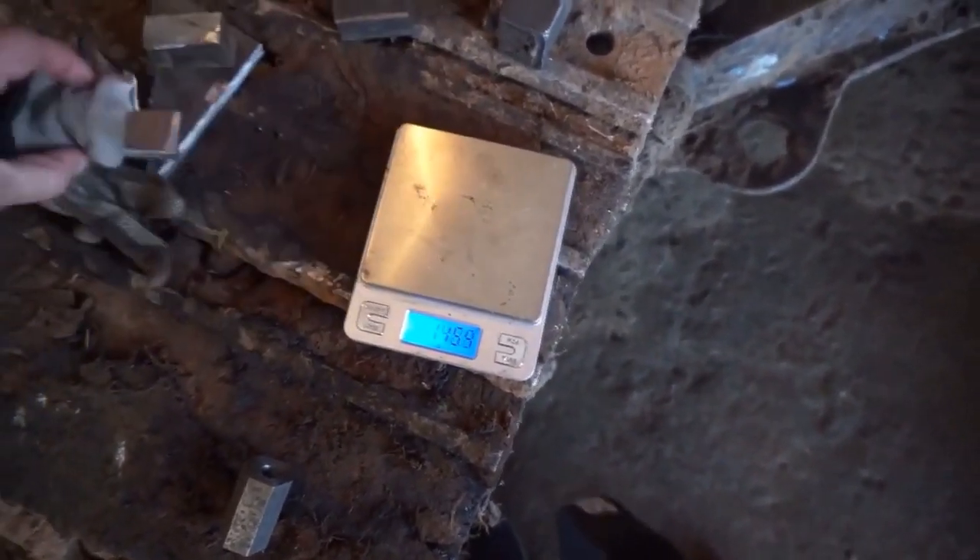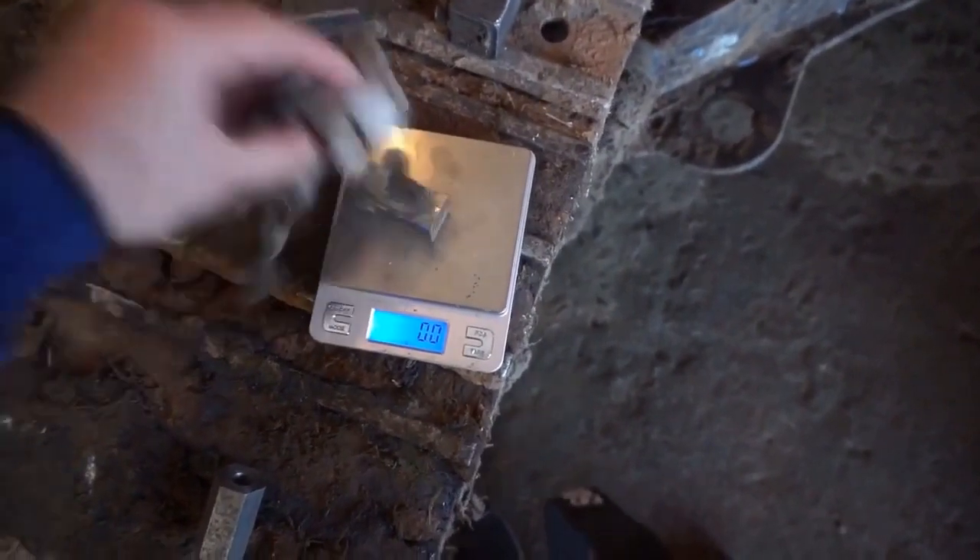Weigh the mass of the correction weight. Weld the correction weights.